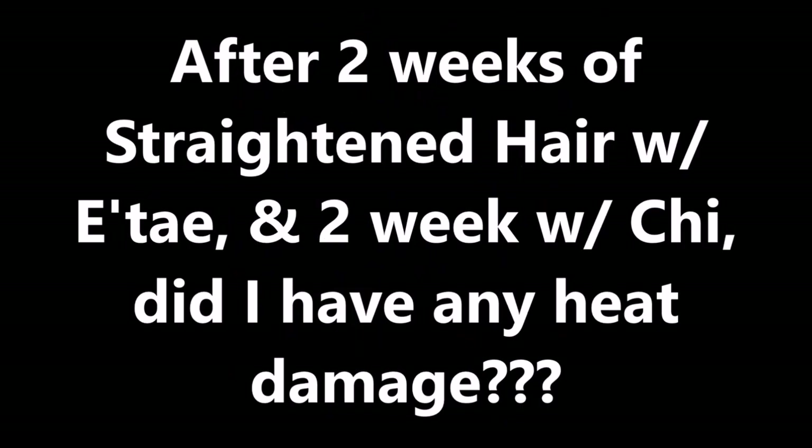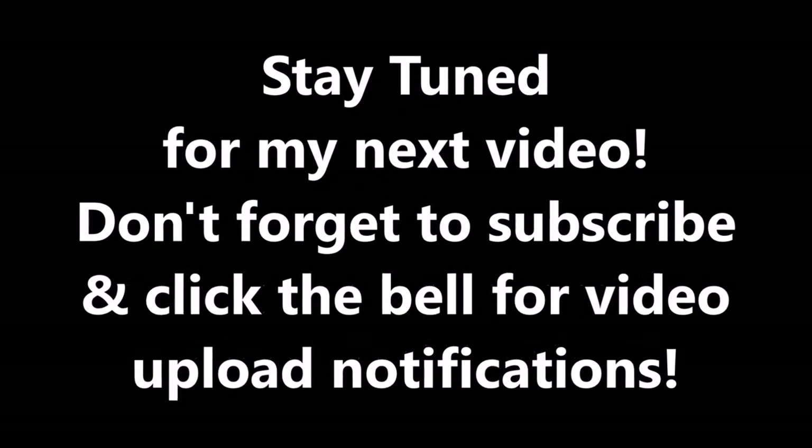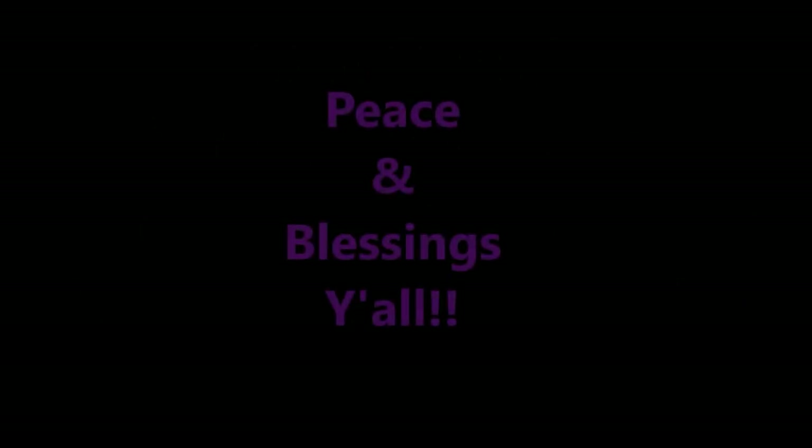I've got another video coming up so don't forget to subscribe and click that bell so you'll be able to see what happened once I use the Chi, because I usually don't use the Chi. Peace and blessings, y'all!